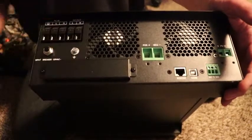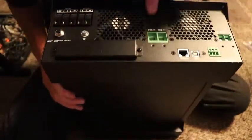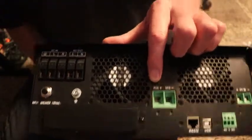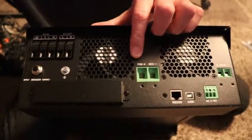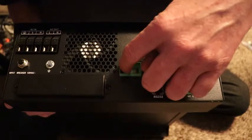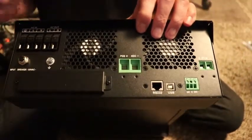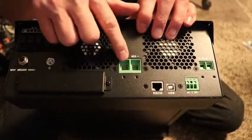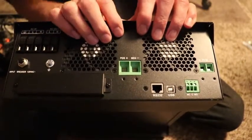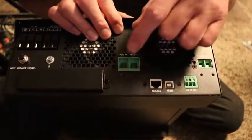This is your battery connection here — it says positive and negative. Let me get a better shot for you. You attach your positive battery cable here and your negative here. One thing I would do is put a switch on this so you can turn it off and on, making it easier to connect and disconnect from the batteries without having to unscrew the wire.